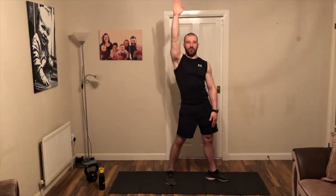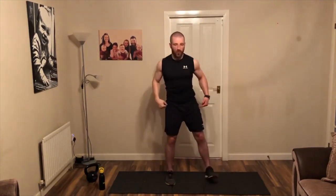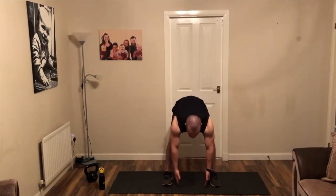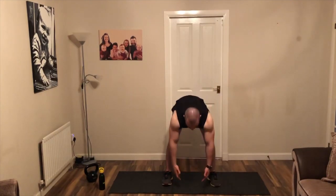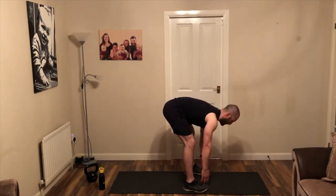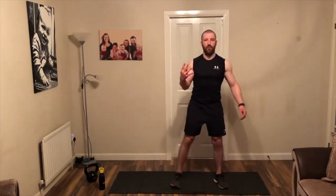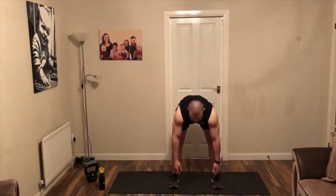Let's take that body through a full range of motion — two more, one more. Now from here, toes forward, hands to the front, and kicking over the hip. Folding all the way to the floor and back up — feel that stretch up the backs of the legs. Four more.